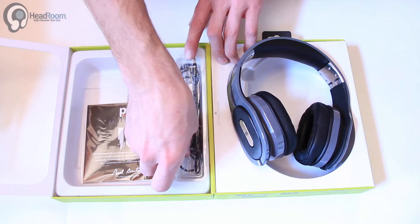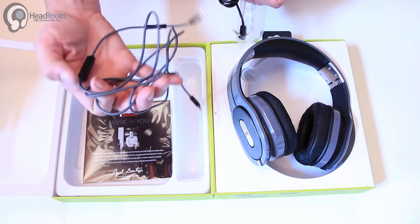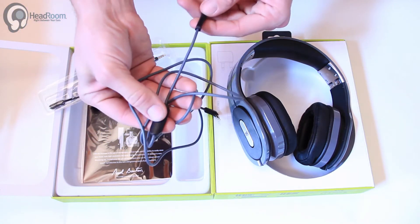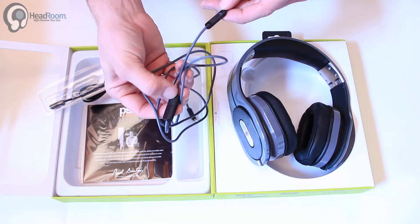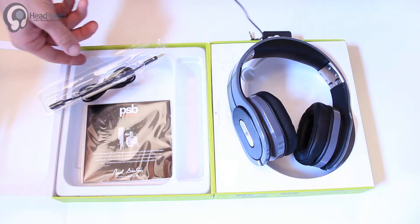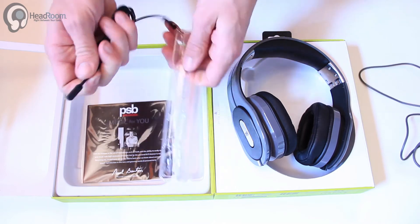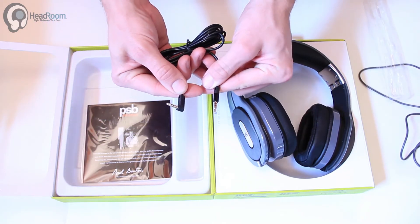And under here we have a microphone cable, which looks to be probably universal. It is a single button control. And also a standard audio cable with a right angle on the end.